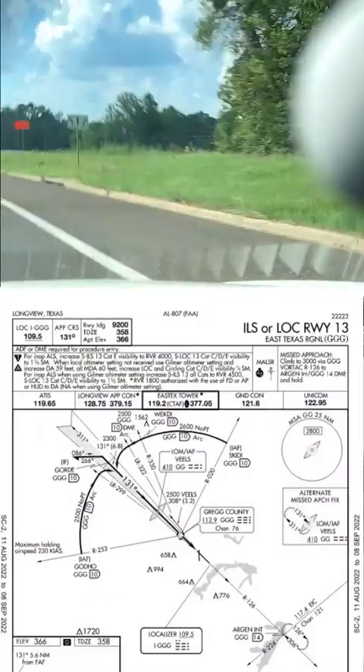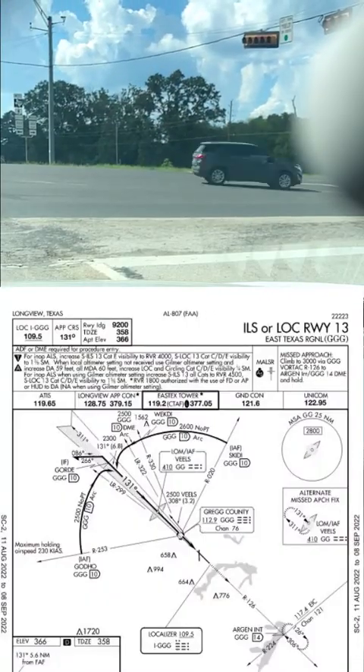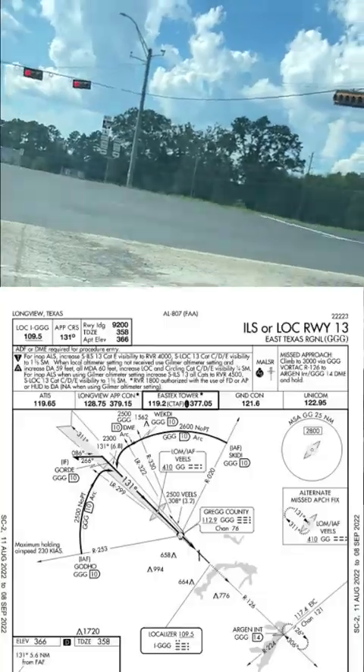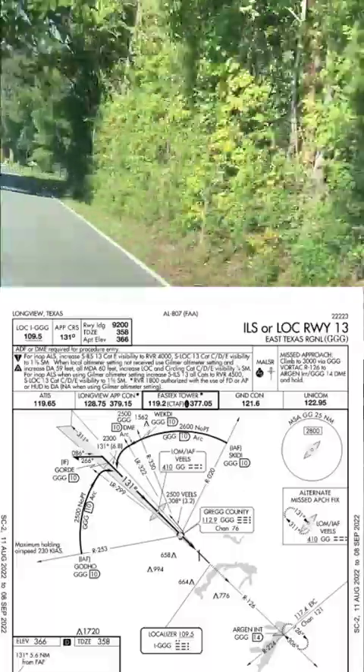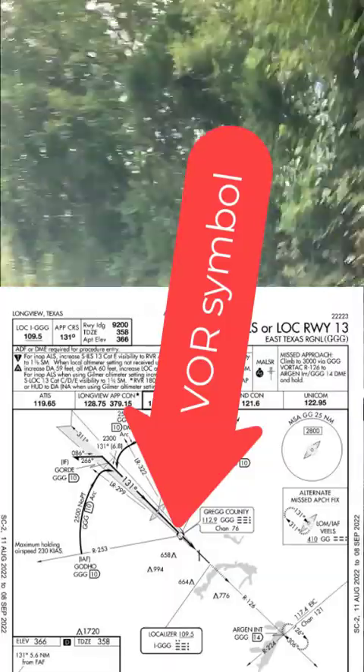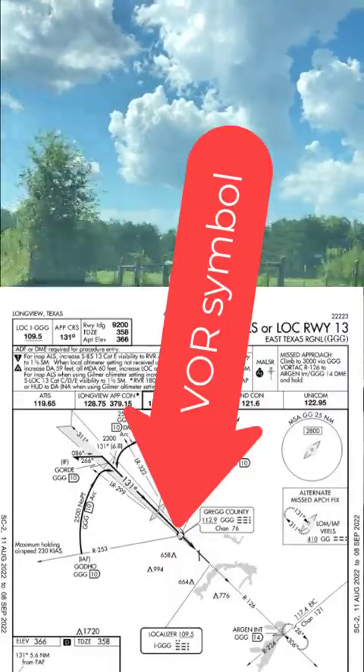While we're on the way to the VOR, let's look at this chart and think about where VORs are located. They're not always at airports — some are at airports, but many others are close by, and sometimes they are part of an instrument approach, as we can see on this approach here at East Texas Regional Airport, which is the ILS or localizer 13. You can see the VOR indicated by this symbol on the approach chart.